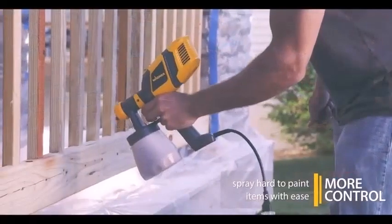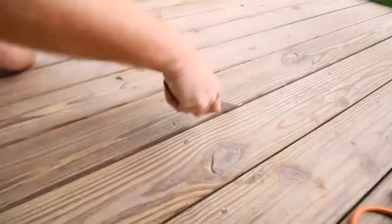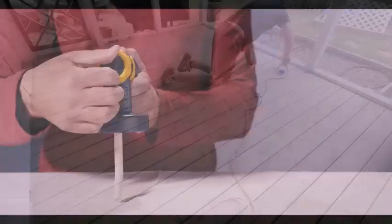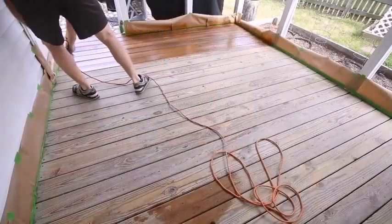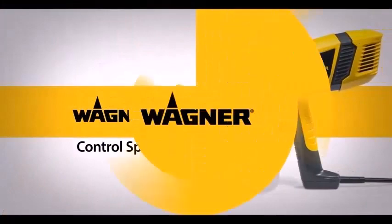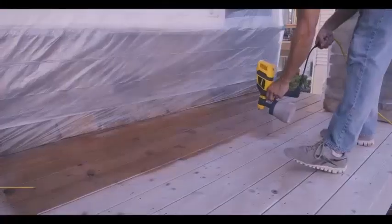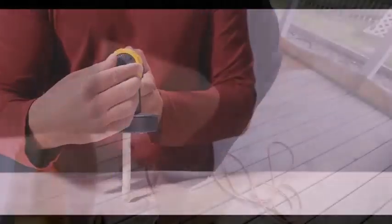Get a feel for handling the gun and understand the flow and thickness of the paint. See how the spray cuts out and look for overspray and see if you notice drips. Practice moving the spray from side to side and look at how the paint spray is affected by moving closer and further away from the object. Also wear old clothes that you don't care about getting ruined by paint spray.